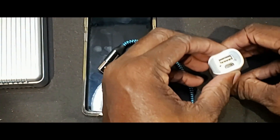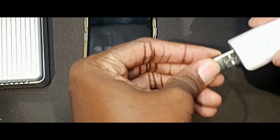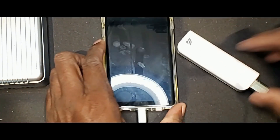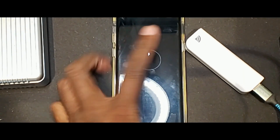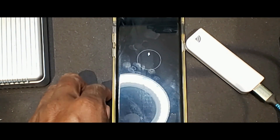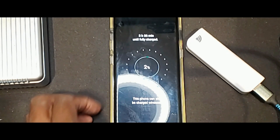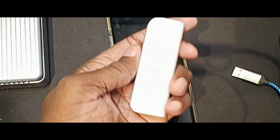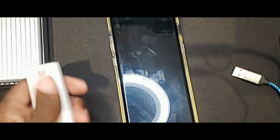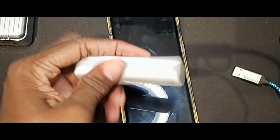A lot of these smaller units also only charge at the slower rate. So if I use this small unit to charge this phone, it will take approximately two hours and 26 minutes. I don't use this unless I'm in dire straits — I throw this in the glove compartment. This bigger one goes in the travel bag, the small one goes in the glove compartment for emergencies.